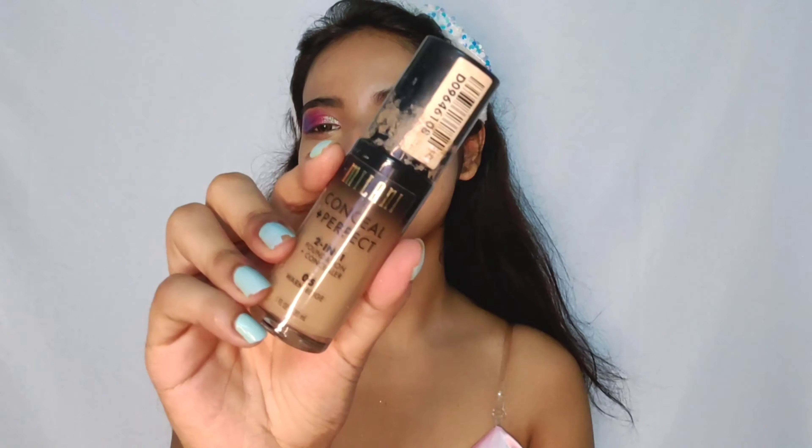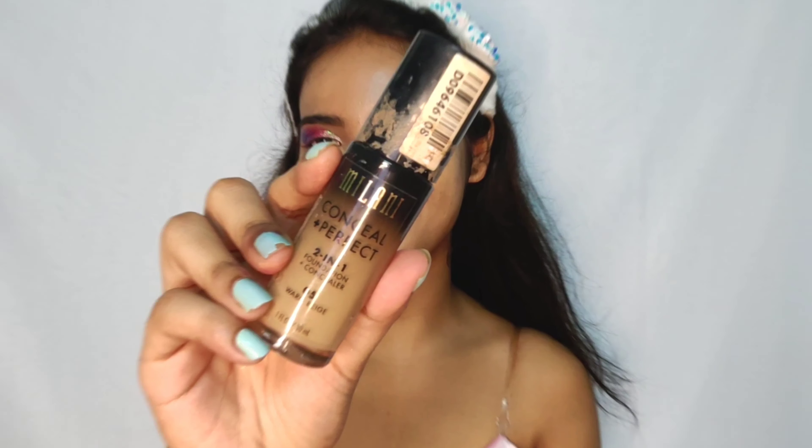Moving on to foundation — yes, I'll be using again my most favorite and the one and only that I have, Milani foundation, in the shade 05.